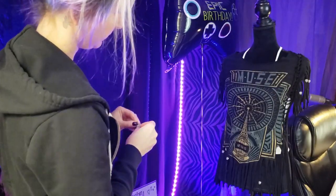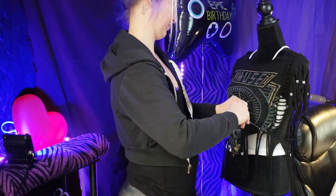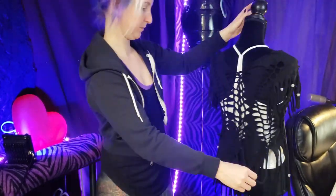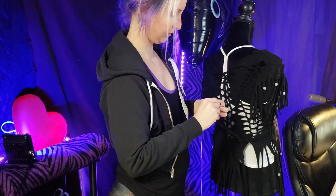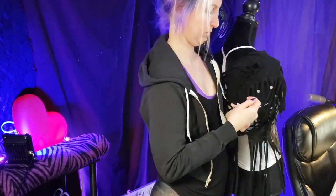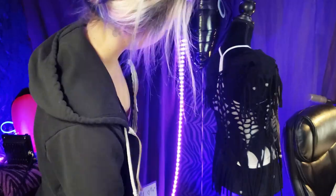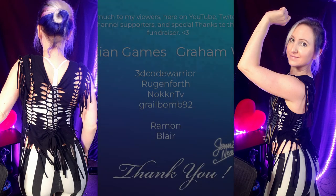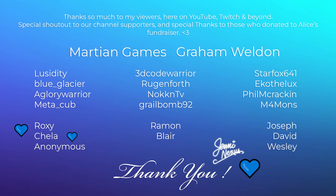Feel free to tag me on Instagram or Twitter — DIY with Jenny or Jenny Nexus online. And if you're interested, check out my website where I made a page specifically for all my DIY fashion hobby and inspiration — that's JennyNexus.com/DIY. Have a great day friends, and I'll see you next time. Bye!